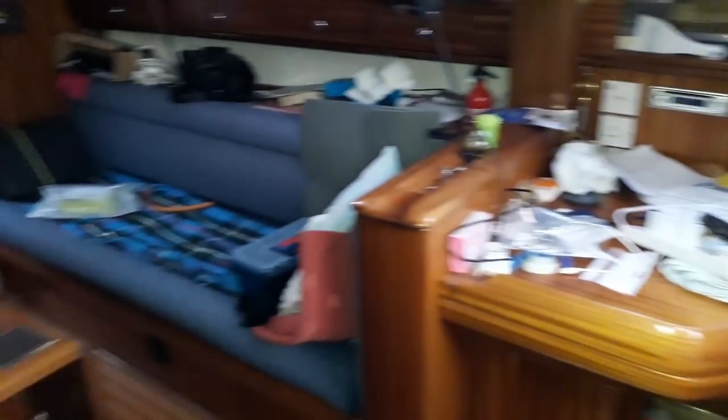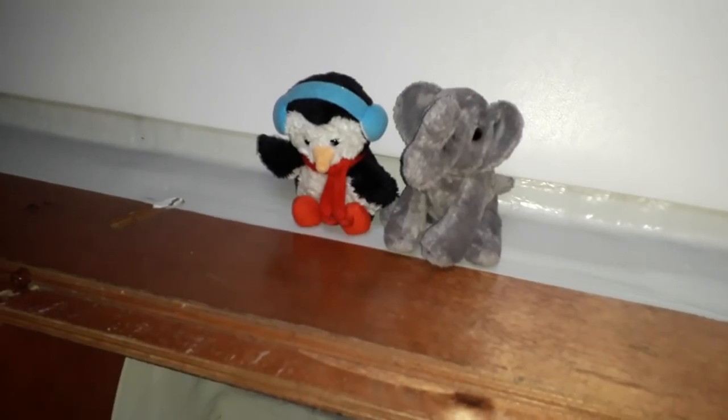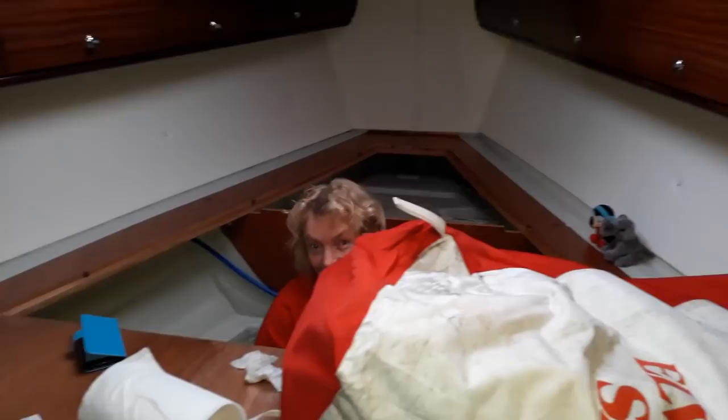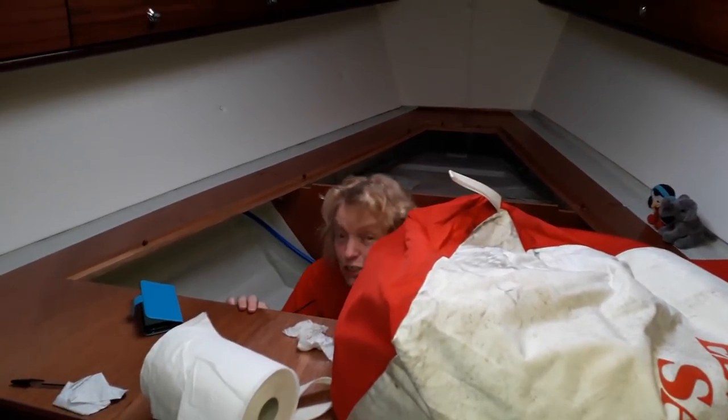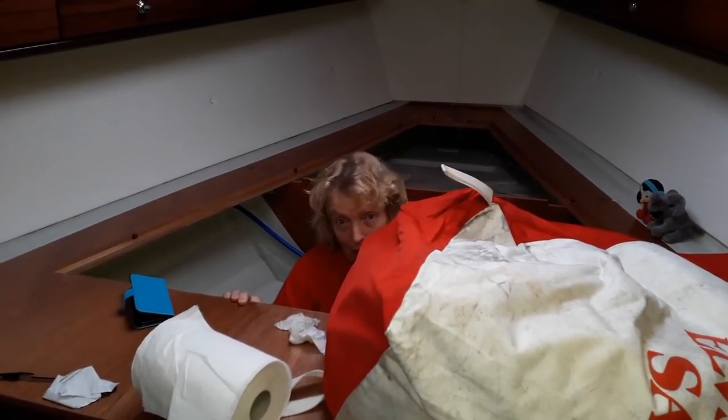This is what used to be our rear cabin and it's now stuffed with things from the V-berth. The rest of the boat doesn't look too bad until you start looking at the floor and find things like boom tents, diesel cans, sewing machines. Meanwhile, up forward, the crew are supervising. Prue is good at supervising as long as she doesn't have to get her little feet wet.